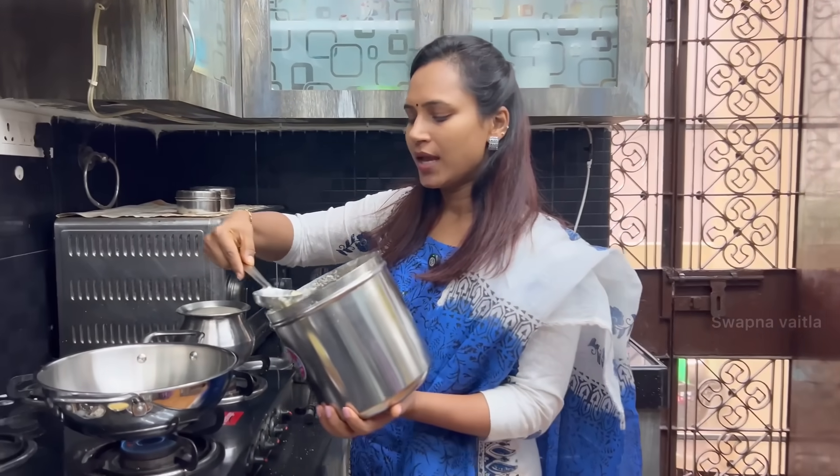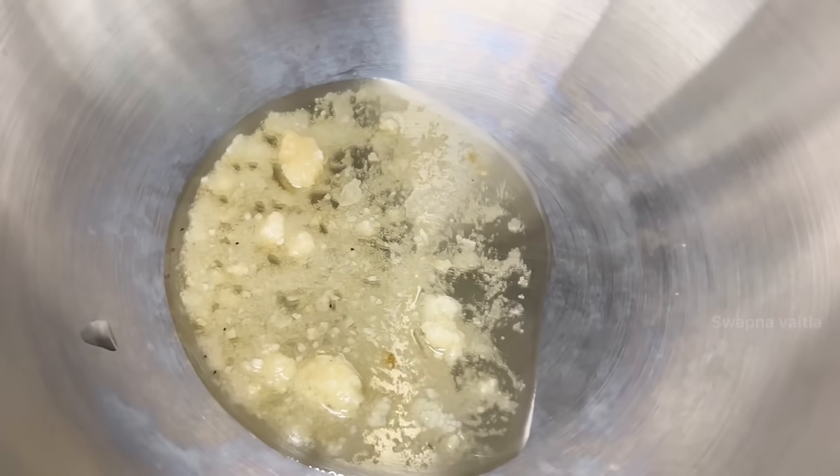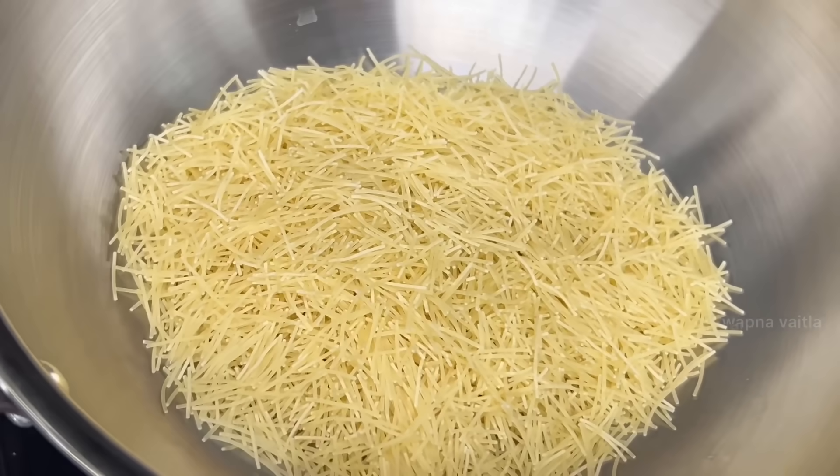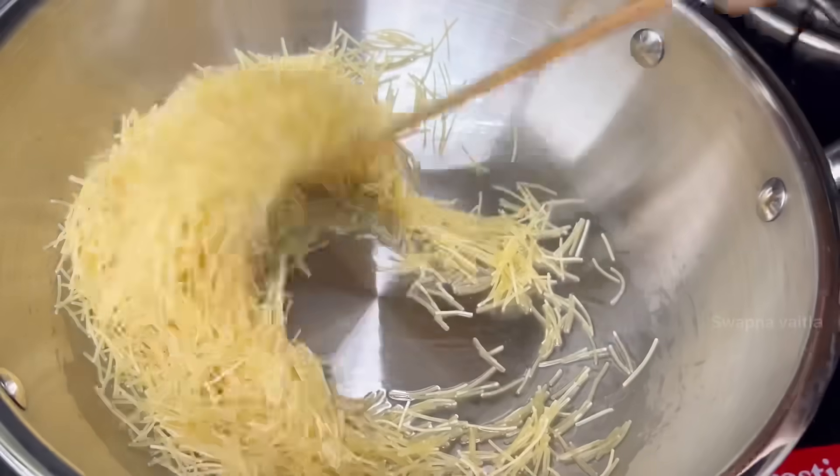First, I will make the pot and get it prepared. I will make the Piesom and make the pot ready.